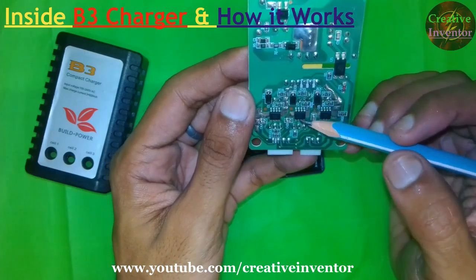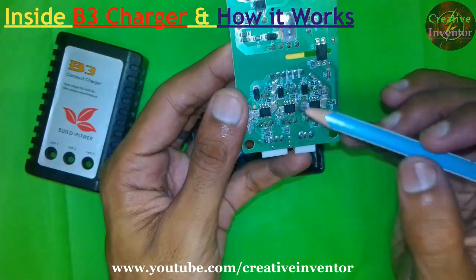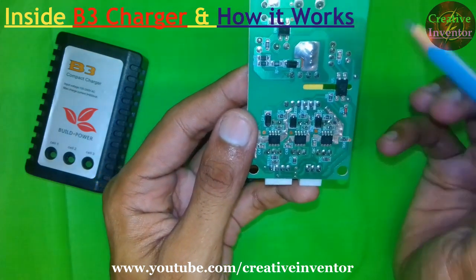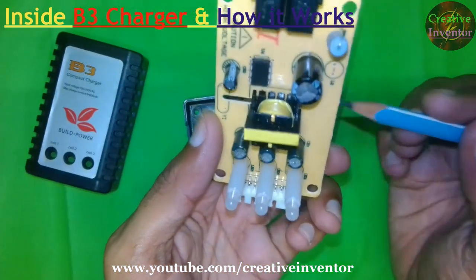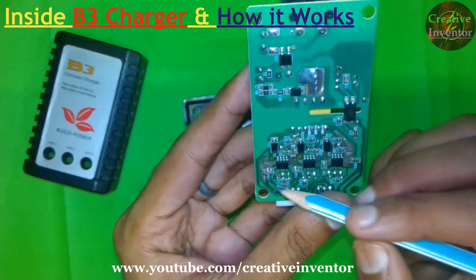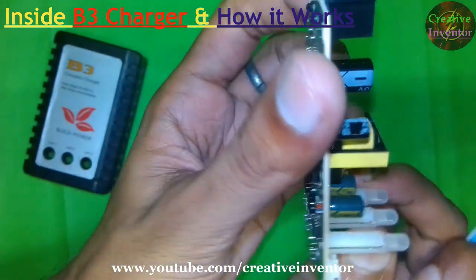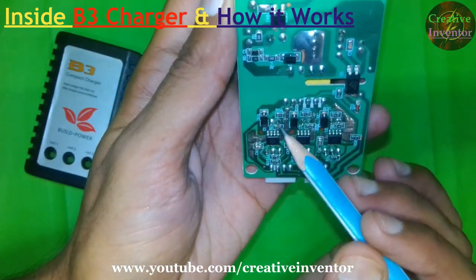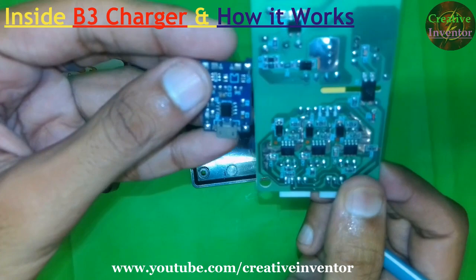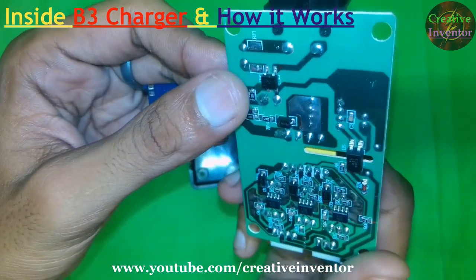That means this charger has three TP4056 modules. We can make this type of BMS charger, but we have to use a separate power supply for each cell. The transformer provides three different power supplies — two pins for each TP4056 IC — one dedicated supply per cell. So this is how it works: if you use a transformer that gives three different power supplies, you can connect three TP4056 modules to make this type of charger.